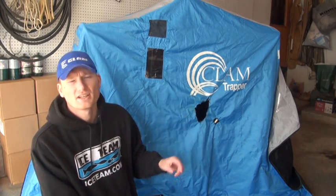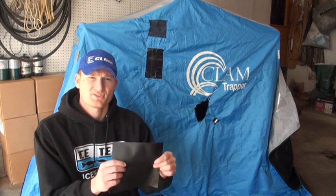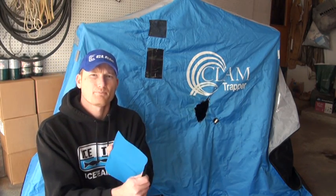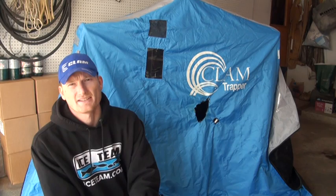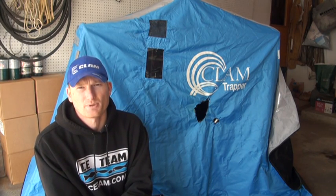For a bigger hole like I have here from the heater, I'm actually going to do this on both sides — put a piece on the inside and a piece on the outside. That's going to make sure it stays on there and gives the patches more material to bond to. Quick tip: when you get into heater wars, auger blades, or catching on the back of the tailgate — don't get all ticked off. In a few minutes you can be fixed up and look brand new.